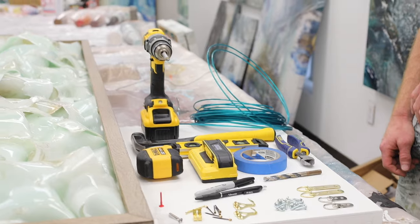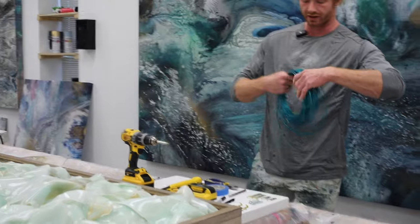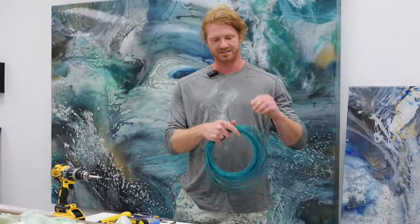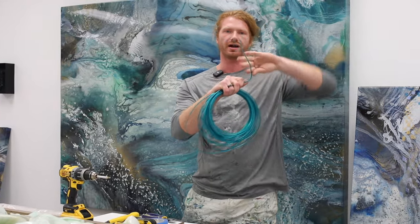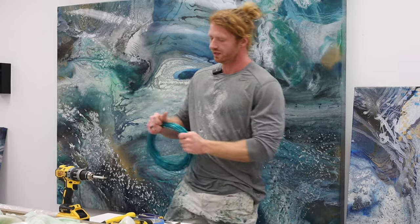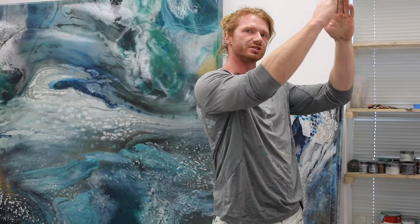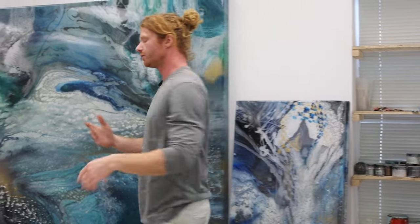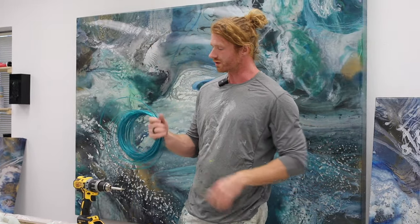Really everything I use is right here in front of me. You're going to want some wire — I really like this green wire, it's a plastic-insulated coated wire. It's super easy to articulate however you need it, which is useful if you're installing a painting by yourself and trying to get it on the hook and the wire keeps flopping around missing the hook. You can bend it and it stays in position, making it easier to get on the hook. I get this at Lowe's or Home Depot.